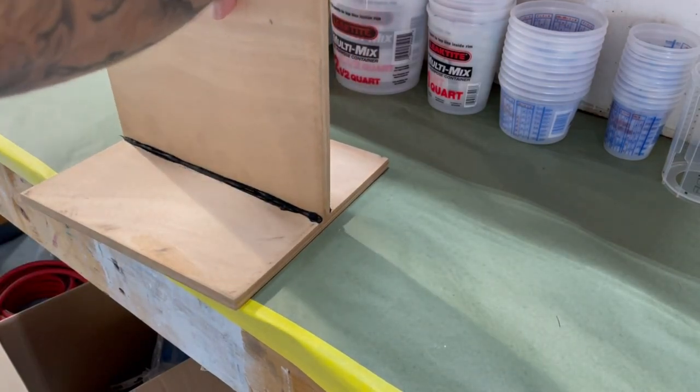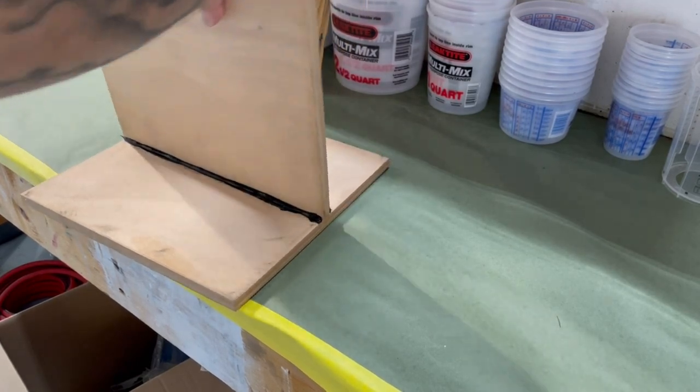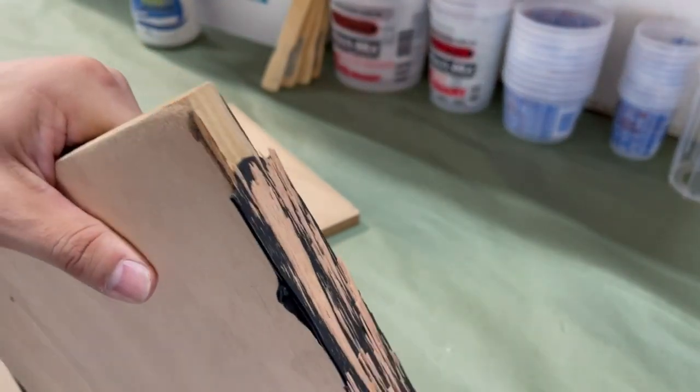This demo is to show you how strong and flexible Sika Flex is. As you can see, it takes a lot of force and effort to break the two planks apart. And if you take a closer look, it's not the adhesive that's separated — it's the actual wood. That right there is peace of mind.